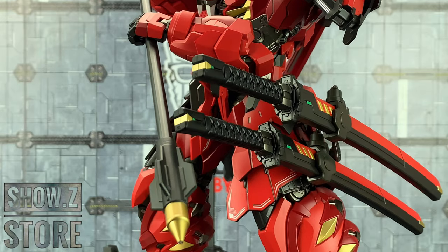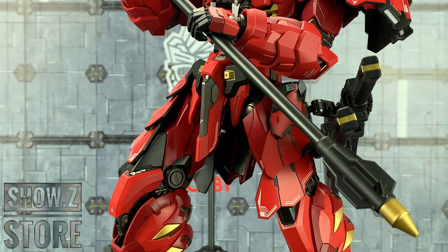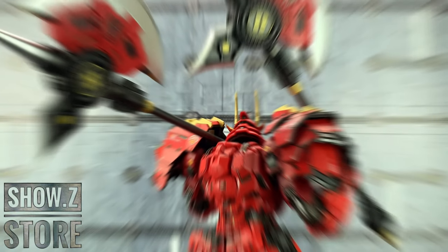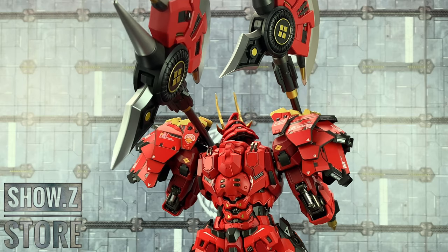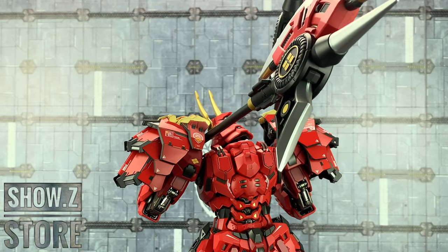You can even holster both of those swords at the same time, as well as holding onto that massive lance. Why not switch out that axe, split it in half and make 2 axes.